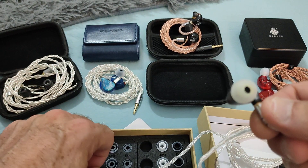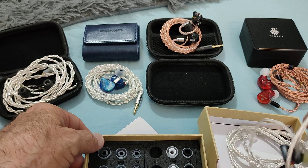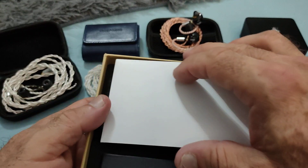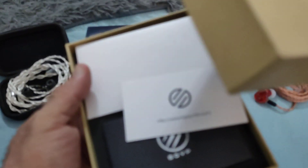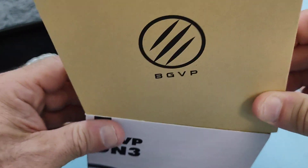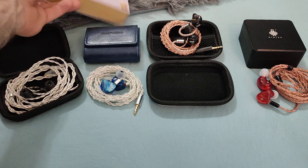As some of you may know, the reason behind a wider bore is to bring out higher frequencies, letting a darker-sounding IEM shine a little more. The narrow bore is designed to potentiate bass frequencies slightly. Foam tips also tend to enhance lower frequencies while attenuating some harshness in the higher frequencies.